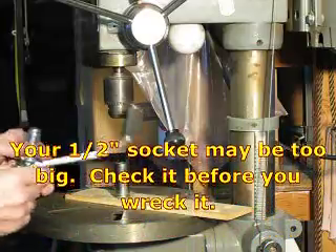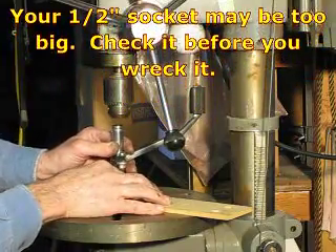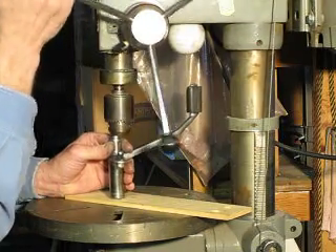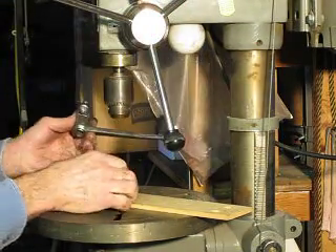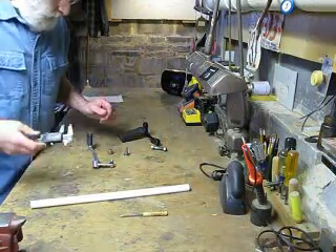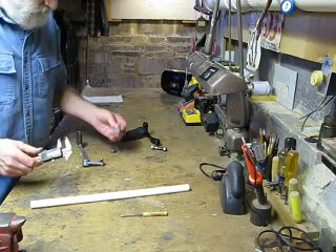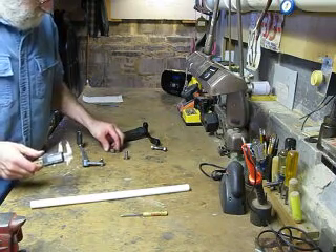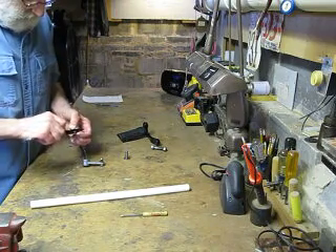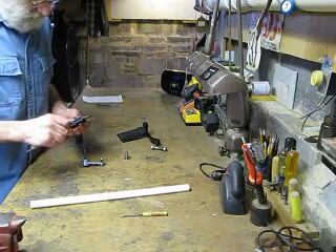We've removed our shift lever from the footpeg bracket. Now I'm just going to press that needle bearing out of there with a little half-inch socket, like so. What we want to do now is measure up the bore size and the pin size to fabricate our bushing. The bore is going to be the same as the outer diameter of this bearing, which is just 18 millimeters.